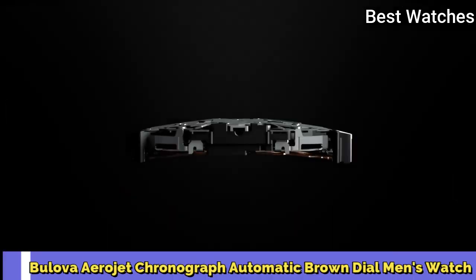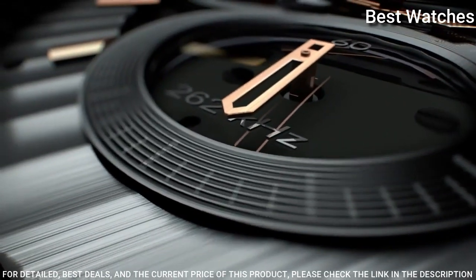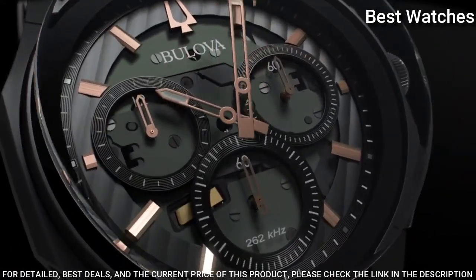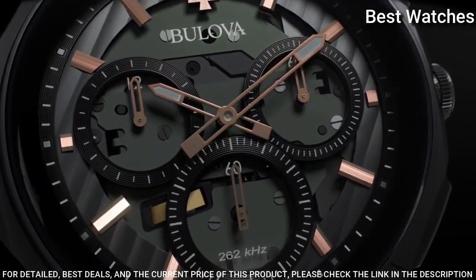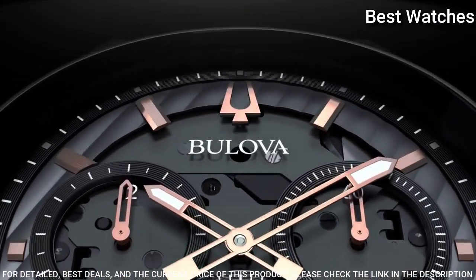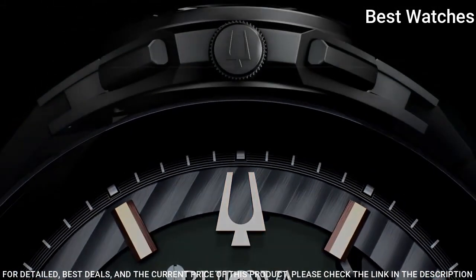Bulova Curve Chronograph Black Dial Men's Watch. Rose gold tone stainless steel case with a black rubber strap. Fixed black ion plated bezel. Black dial with luminous rose gold tone hands and index hour markers. Dial type: analog chronograph quartz.